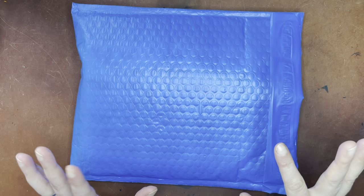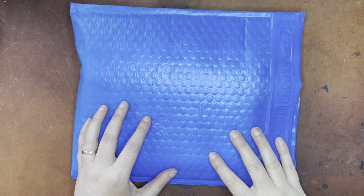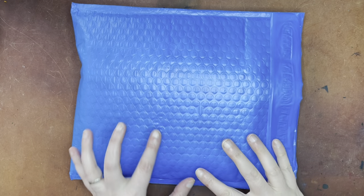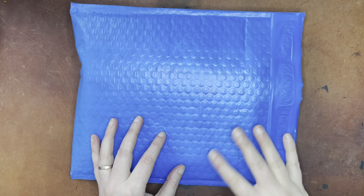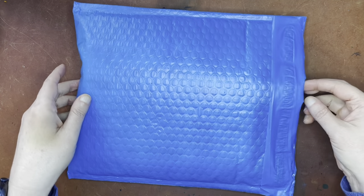Hello again everyone, I have a Chic Sparrow unboxing today. This is one of the special leathers for the month of March. I only got one and I don't plan to get the other two — there are three special leathers for the month of March — and I'll show you which one I got.